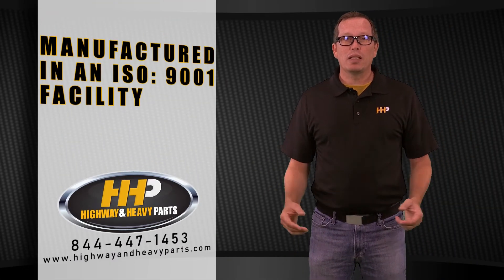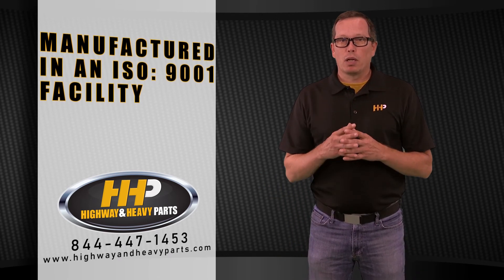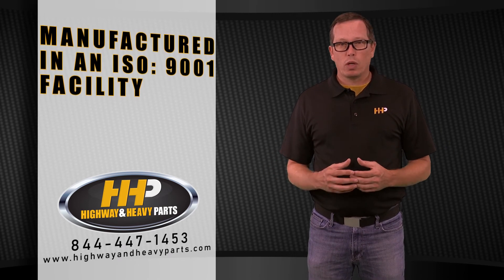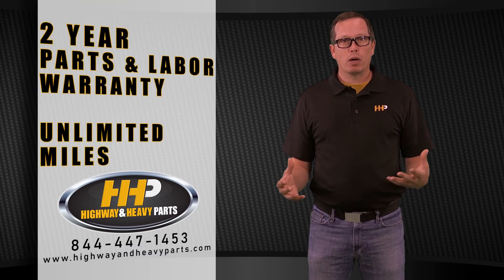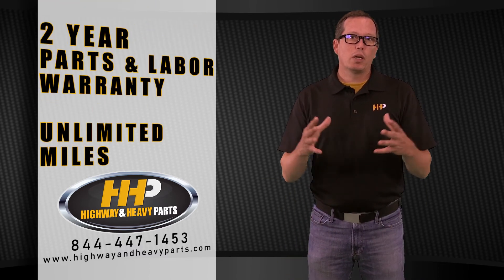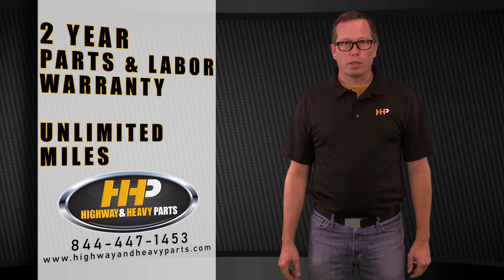This is going to be everything you need to get that engine up and going, making you some money again. These are high quality parts produced in an ISO 9001 certified facility. They carry a two-year parts and labor warranty, unlimited miles — double the manufacturer's warranty — and are 30 to 50% off retail pricing.